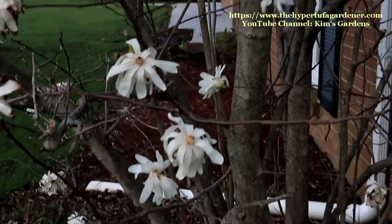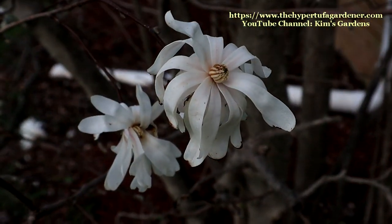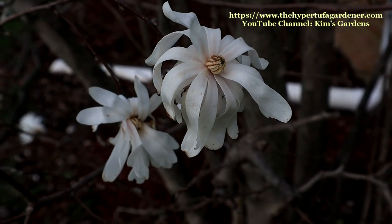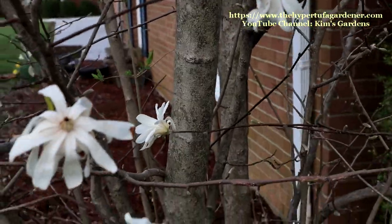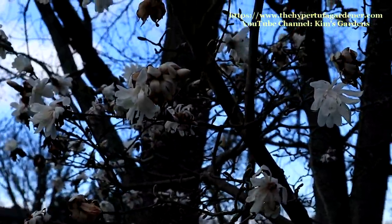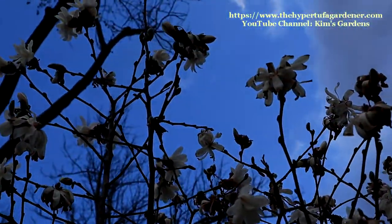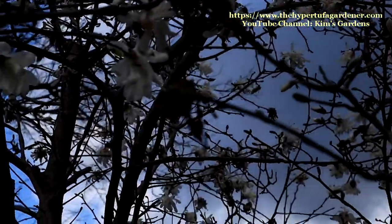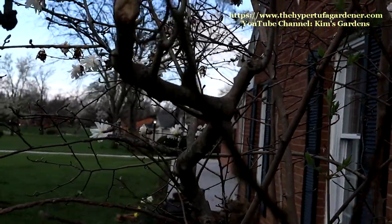I will be pruning it and trying to kind of narrow out that trunk and give it a little prettier shape and get rid of some of the thin, more weak stems. But I have been well pleased with it. Glad to have this — I have not had a star magnolia before. It's hardy in zones 4 to 9 in the U.S. The blooms occur before the leaves at all, and it just blooms for a few weeks, such as like a redbud tree. It's really nice.